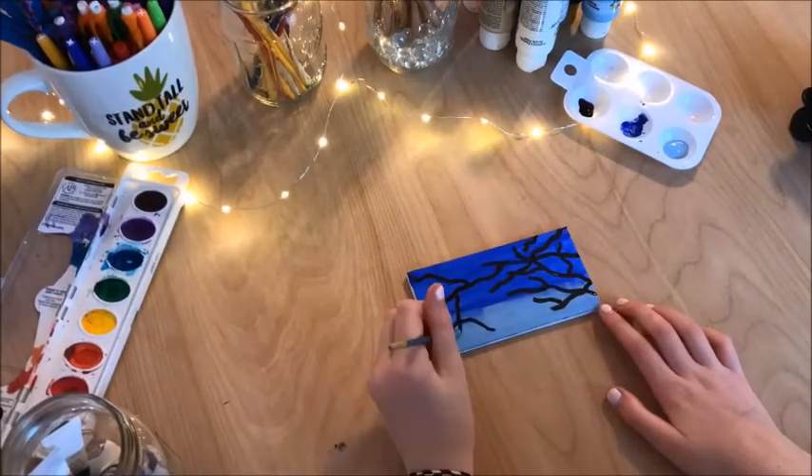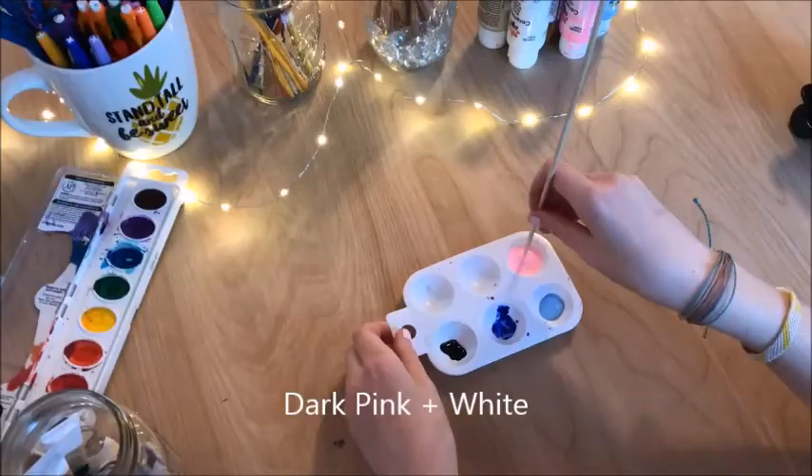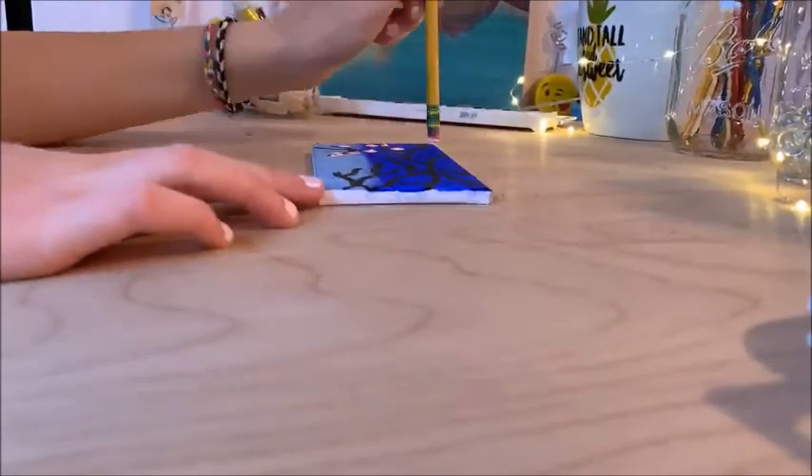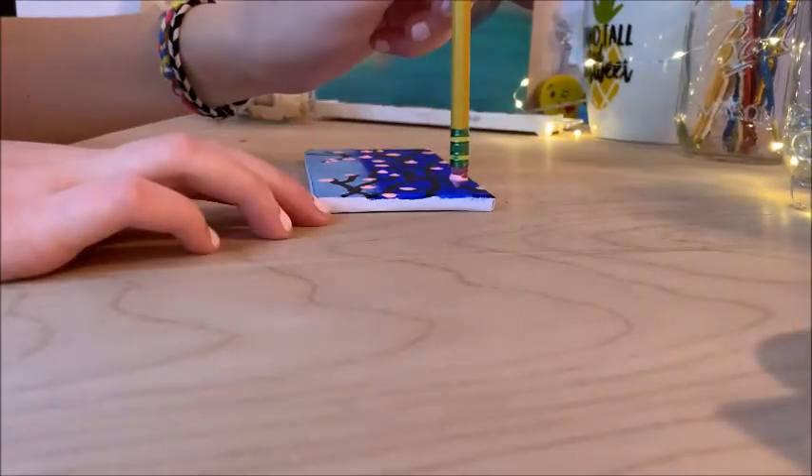Then I mixed together a dark with a white, and I used the back of a pencil and just dotted little circles onto it. I love doing that because it gives them perfect circles.